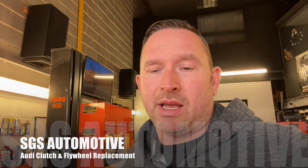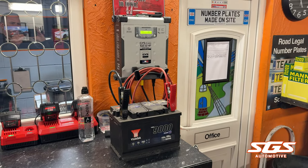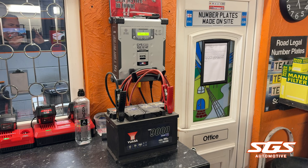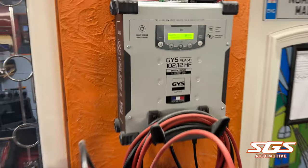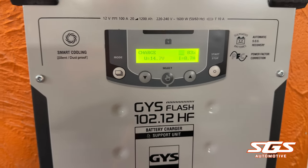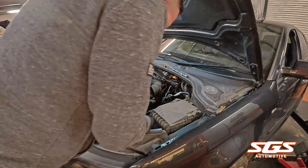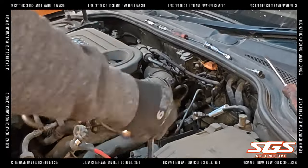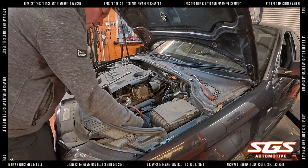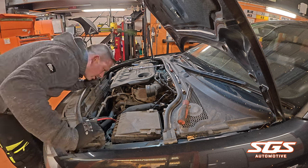Coming into Sunday evening and I've decided to make a start on the clutch on the Audi. While we're doing the clutch we thought it was a good idea to put the battery on charge. The car's been stood for a few months and not been used, then it's come up to us and stood for a few more weeks. It's come up straight away at 83% so it's not too bad, but obviously a good idea to put it on charge while we're doing the rest of the work.